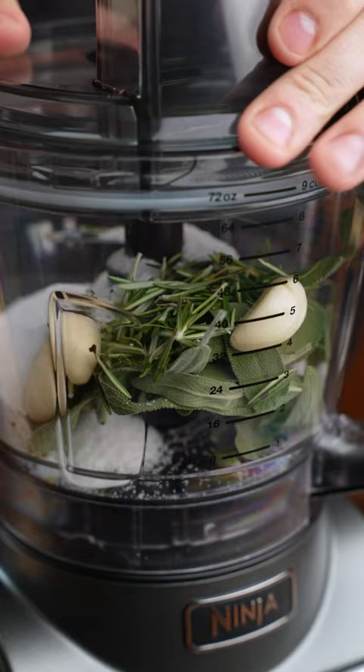Let's start by adding sage, rosemary, crushed garlic, lemon zest, and kosher salt to your food processor. Then just toss on the lid and process until the herbs are broken up and everything's uniform.